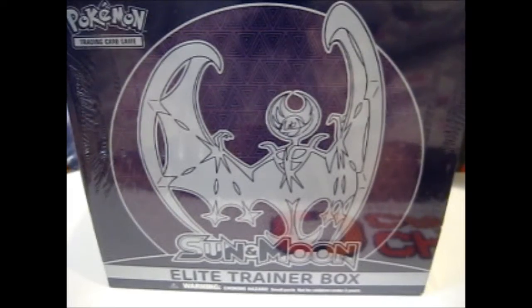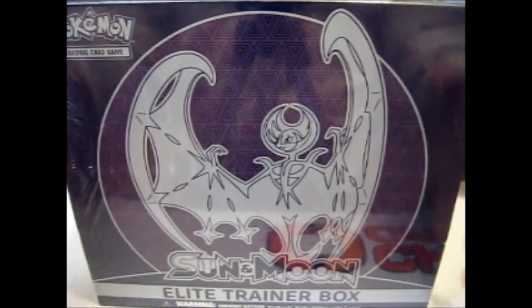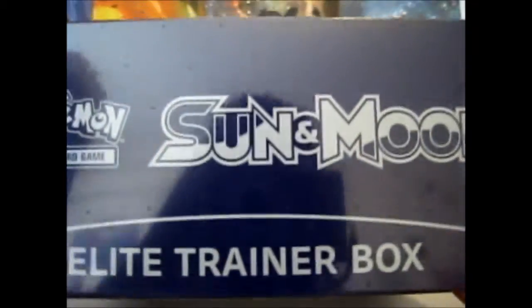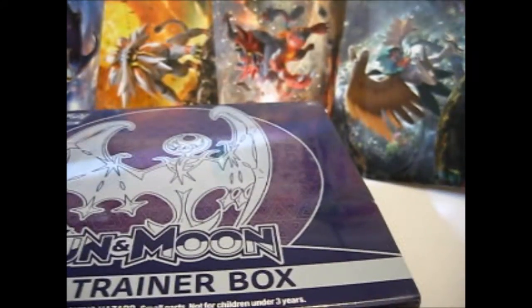Rose here, and this is the Pokemon Sun and Moon Elite Trainer Box. As you can see, Lunala is on the front, so this is the purple one. It is very purple, though it might look a little blue on this camera, but it is purple.